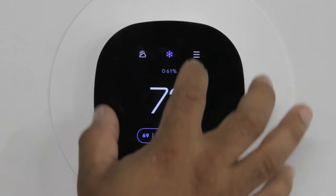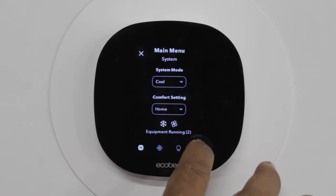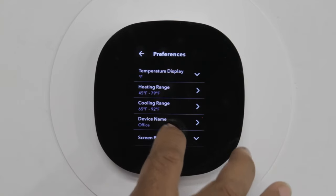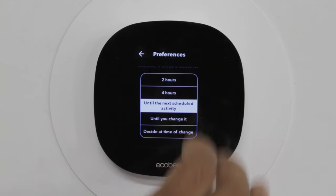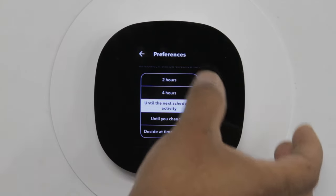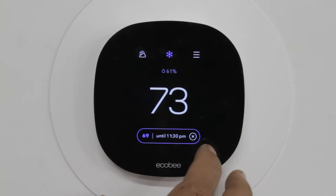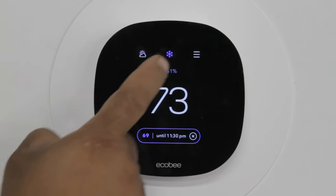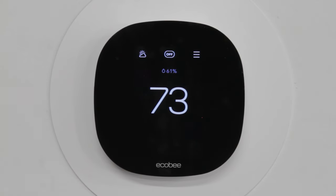If you would like to change that, you can always go into settings — this little gear down here. Press on that, go into your preferences, and you can change the hold activity, meaning you could switch it to two hours, four hours, or until you physically change it. That's something I personally recommend, but it's always up to you as the customer. Now, if you would like to turn off the system, you press the little snowflake, which would be your AC, and then press off. It's all touchscreen, and then you'll see the snowflake go away.